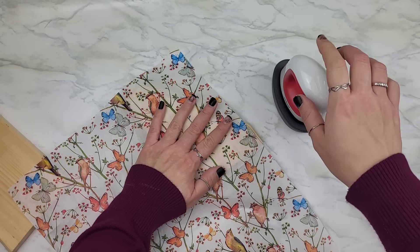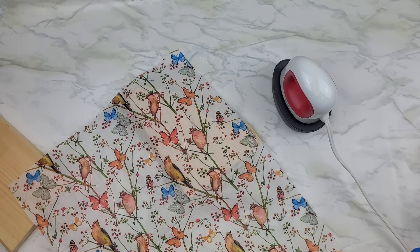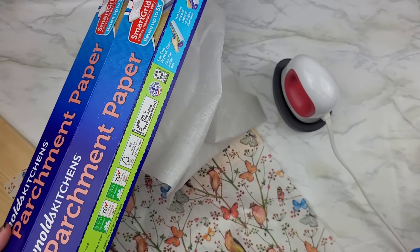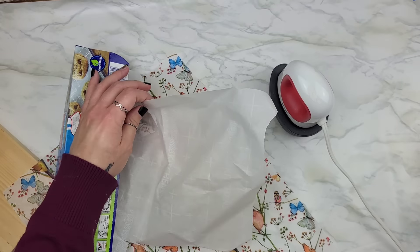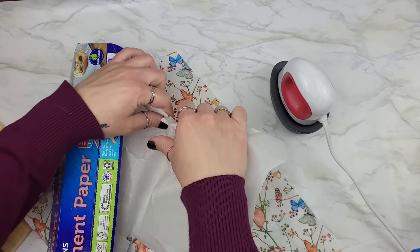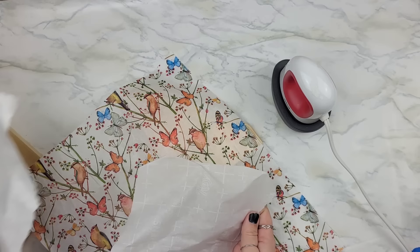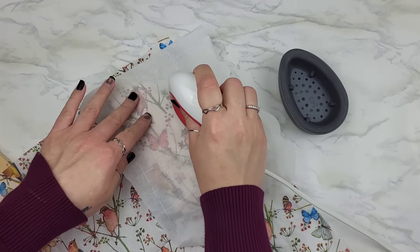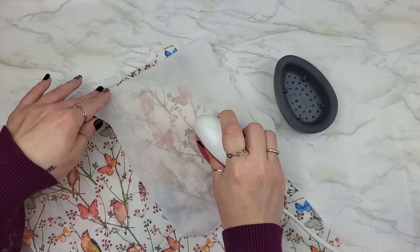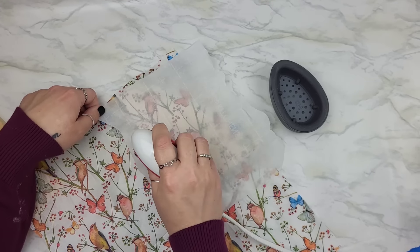Make sure the napkin is in the exact spot you want because once you do this, especially if you're doing it without parchment paper — you're not going to get a second chance. Bring in the parchment paper before you do any iron-on method. This is going to stop your iron from burning your napkin, along with Mod Podge sticking to your iron, tearing up your napkin if it starts to melt into the Mod Podge and ruining everything you're trying to accomplish.